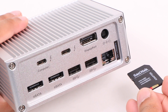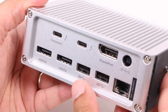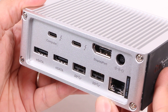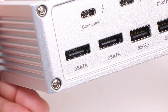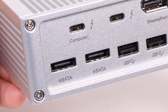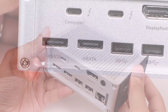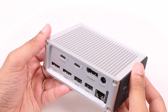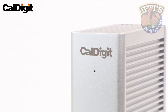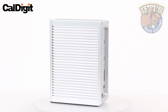As with the TS3 Lite, I would have preferred an SD card slot given the omission of one in the newest wave of MacBooks, but nonetheless three USB 3.1 Gen 1 ports is a decent number for connecting an iPhone or iPad, an Apple Watch charger, and another peripheral such as an external hard drive. The eSATA ports are a great inclusion for pro-level users and unique to the TS3, though if you don't have any eSATA peripherals these ports won't have value for you. Even so, with built-in 85W charging wrapped up in a compact design, the CalDigit Thunderbolt Station 3 should be high up on your wishlist.